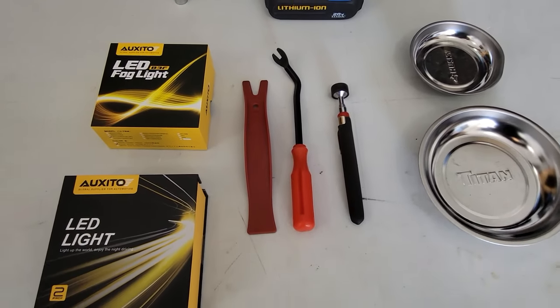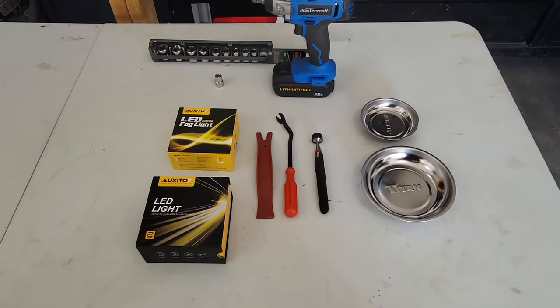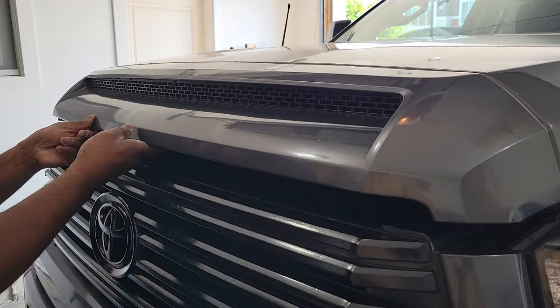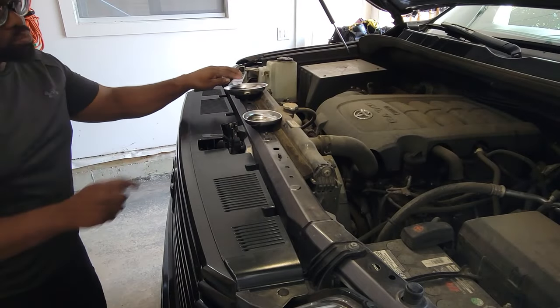The good thing about this job is that it doesn't require much equipment. A couple pry tools, an impact wrench, and a 10mm socket is mainly what you need. Those magnetic trays will come in handy for the screws and bolts.